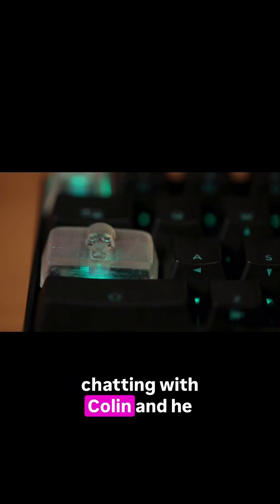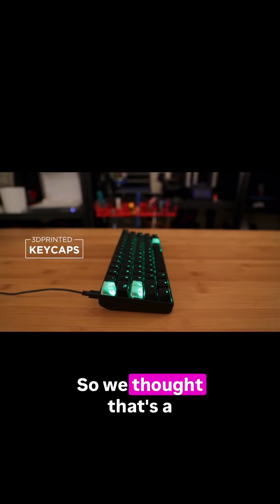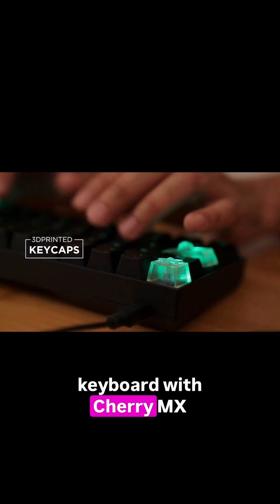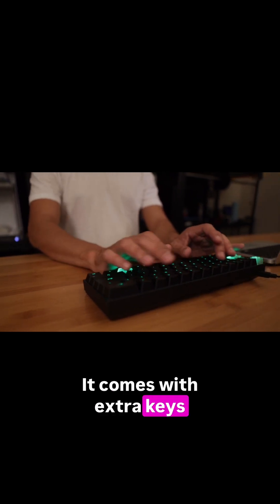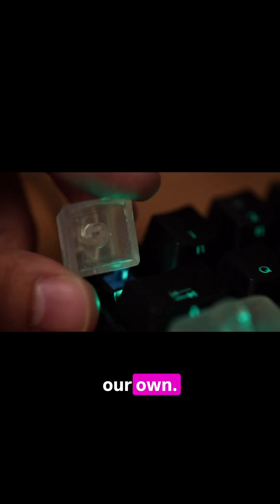A few weeks ago we were chatting with Colin and he was wondering if it was possible to 3D print custom keycaps for mechanical keyboards. So we thought that's a pretty good project idea. This is a mechanical keyboard with Cherry MX switches. It features a customizable layout and LED backlighting. It comes with extra keys, which is really nice, but there's a lot of cool stuff we could do by 3D printing our own.